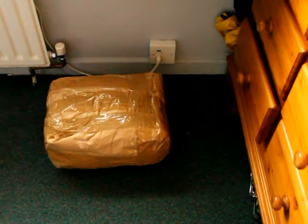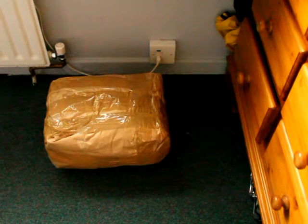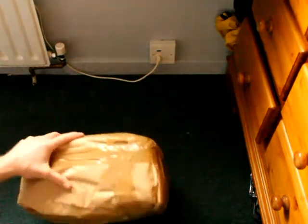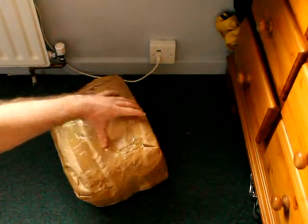I've got this big package here. I'm going to open this up and see what's in here.